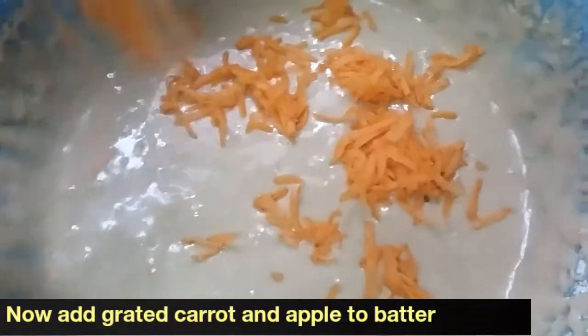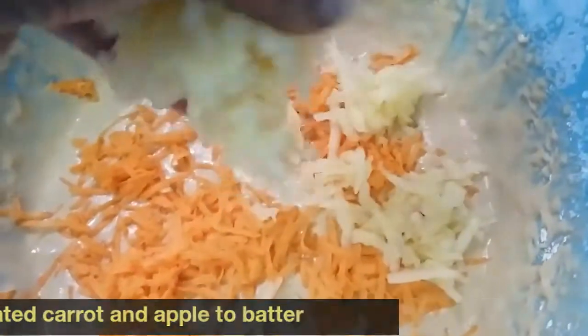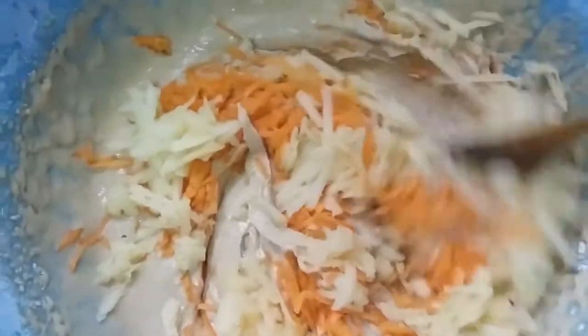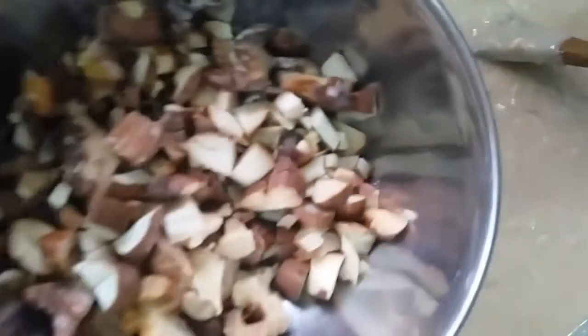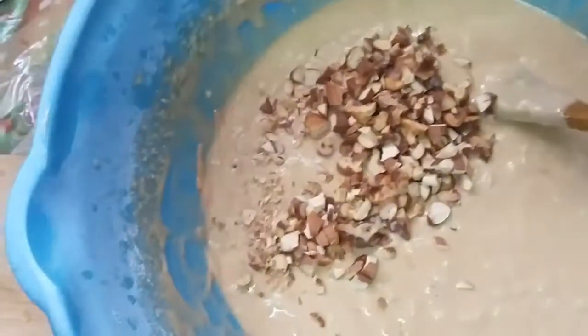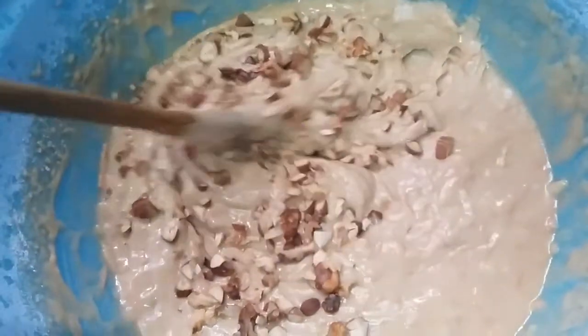You can see it has become a thick consistency. Now let's stop the blender and add the grated carrot and grated apple into the batter. With a spatula, just fold them in — mix in a folding motion rather than stirring. Now I am adding the chopped walnuts and almonds, which give a really crunchy taste to the muffin, and again mixing slowly with a folding motion.